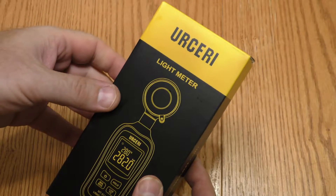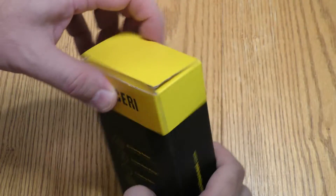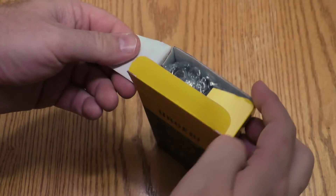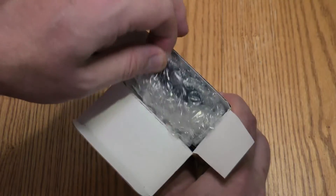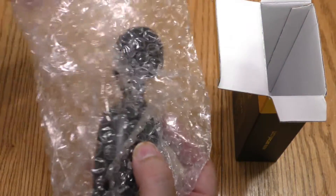I'm gonna unbox this and see what we got here. Try it out. Here's the box. I believe it's pronounced Ursary light meter. It's gonna open from the top I believe. Bubble wrap.